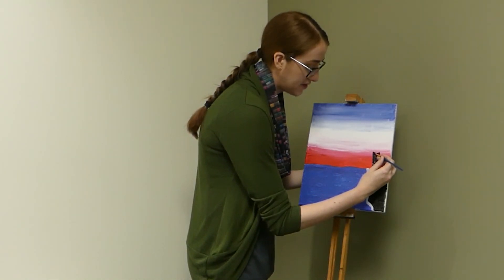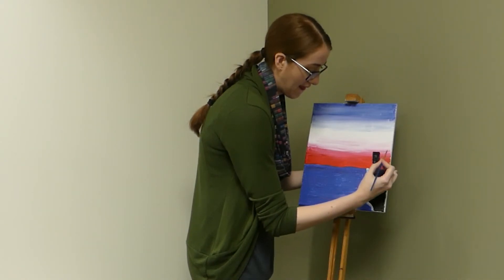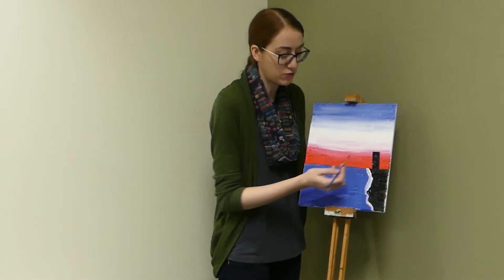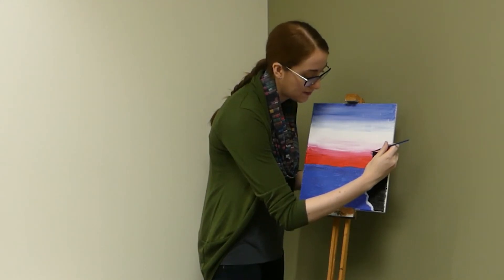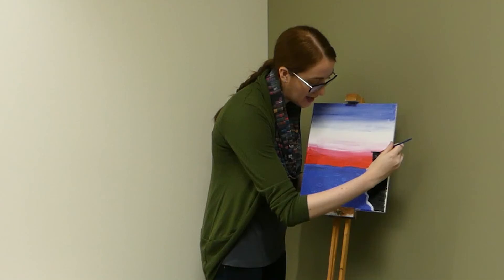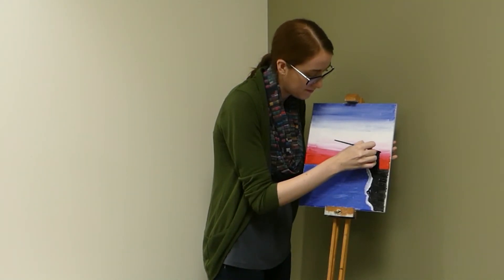Alright, now don't forget to close off the top of your rectangle with a solid line. And we now have the start of our lighthouse. Our next step is we're going to be drawing a line where we already have one — we have the top of our rectangle. I want you to draw a line going across it that extends just a little bit past the edges. So I'm going to start here and draw my line. And now that's the bottom line of my lighthouse.